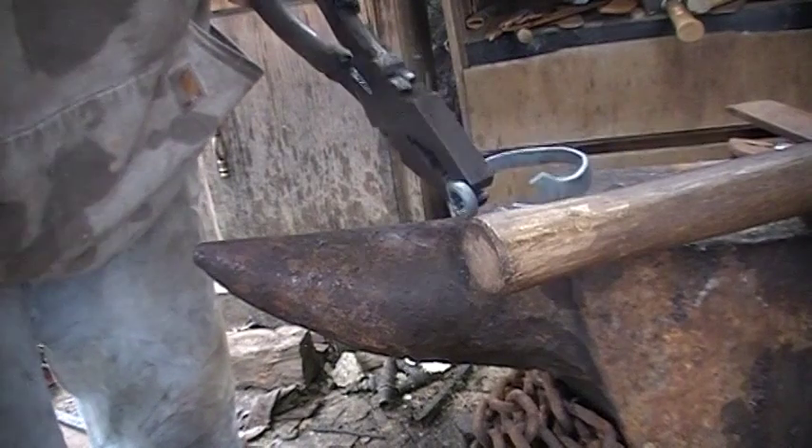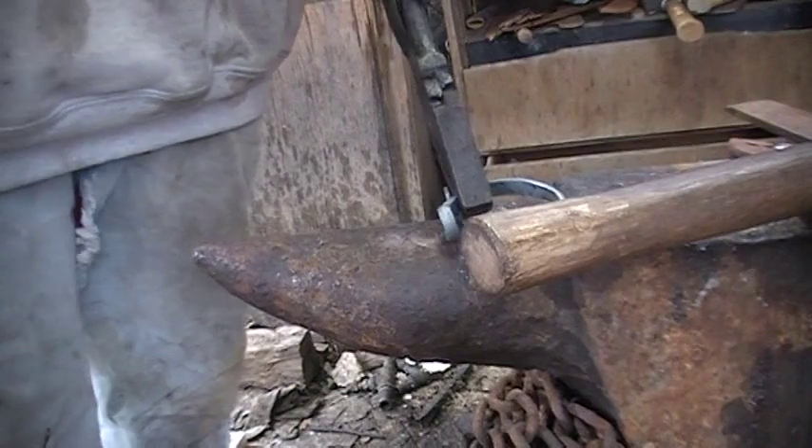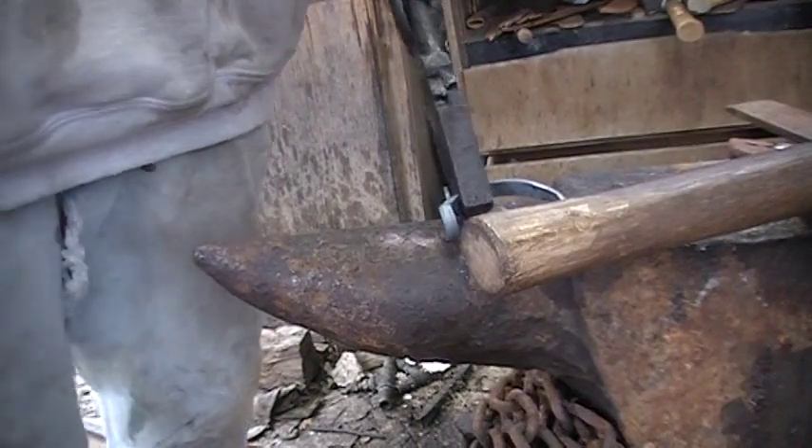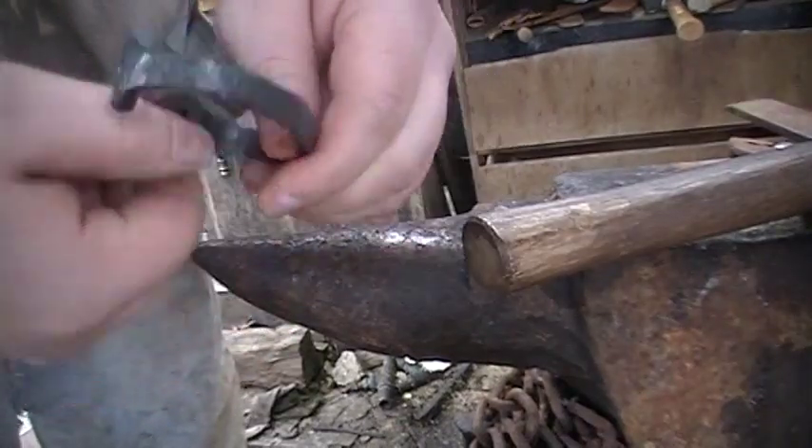And then we'll see how she fits over the wrist. If she needs tweaking, we probably could do it cold at this point — it's pretty close. So I'm going to go ahead and let this cool off.